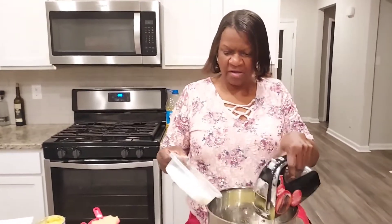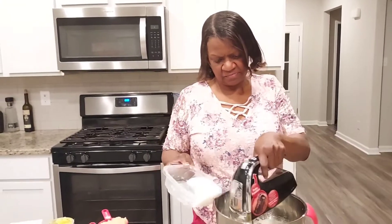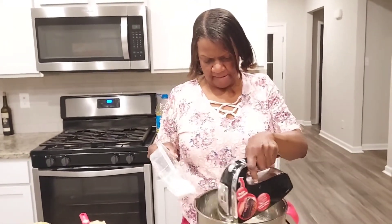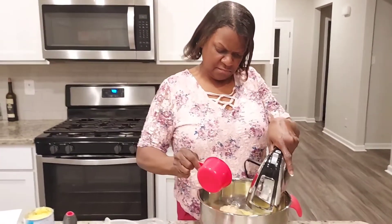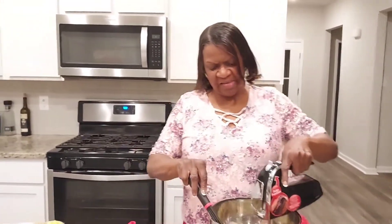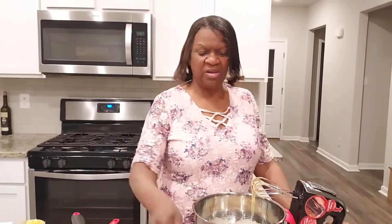And I'm gonna add one cup of white sugar into my oil and my egg. This cake is so easy — I actually thought it was hard but it's not hard at all, because I put all my ingredients in bowls. Here's my white flour, here's my wheat flour, and here's my baking soda, my salt, and my baking powder.